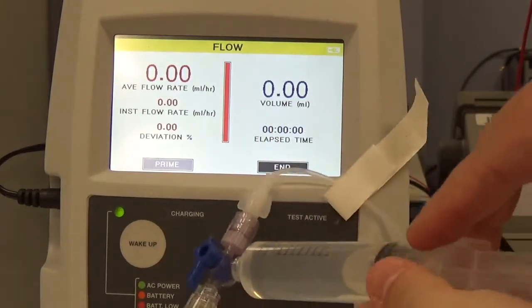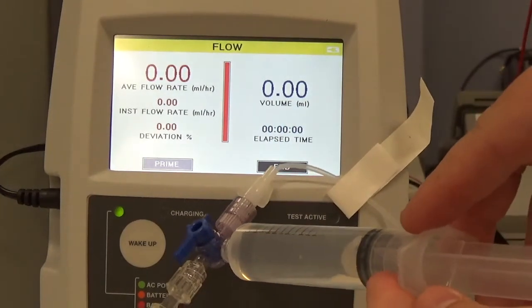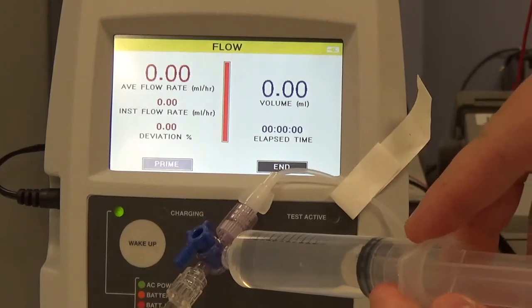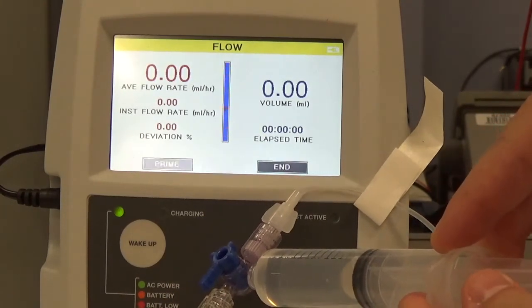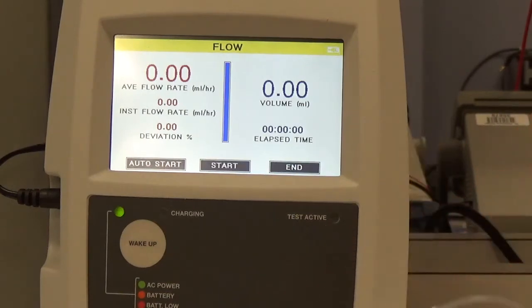As I press on the syringe, you'll notice that the red bar shows up as a blue bar — there it goes. And once it is completely blue, you're actually ready to go.